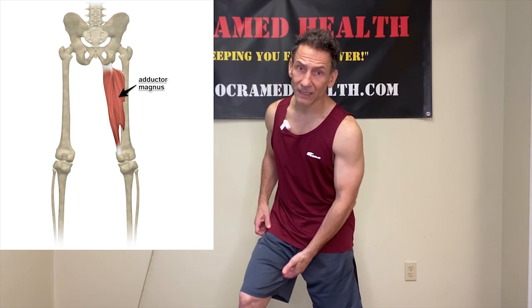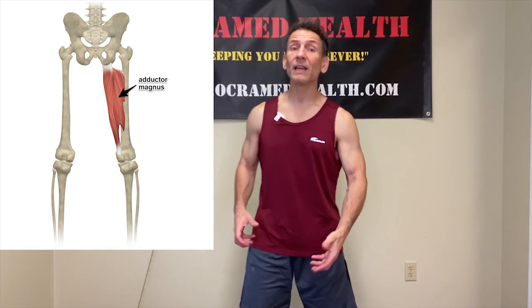The adductor magnus is a thick, strong muscle of the inner thigh and the largest of the adductor muscles. It comes off of the pubic area of the pelvis and attaches along the inside portion of the femur. As an adductor, it brings the leg towards the midline. The adductor magnus also aids in flexion and extension of the hip.